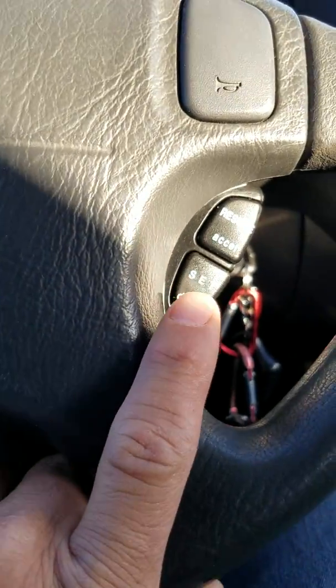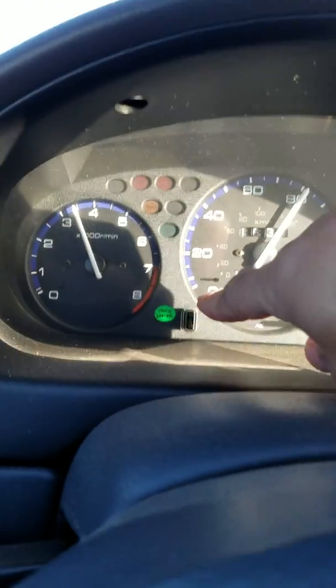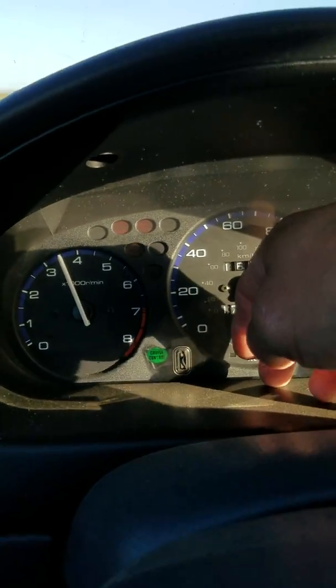So you hit the set button — hit it and it's set. There's a green light right there that tells you it's set. Now you can let go. I'm going to let go of my gas pedal.